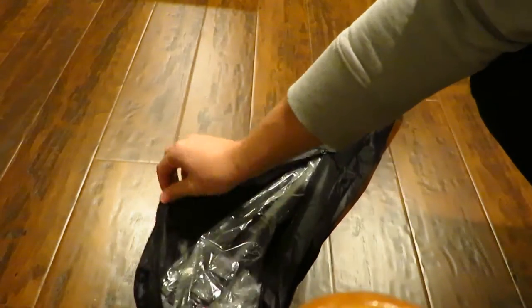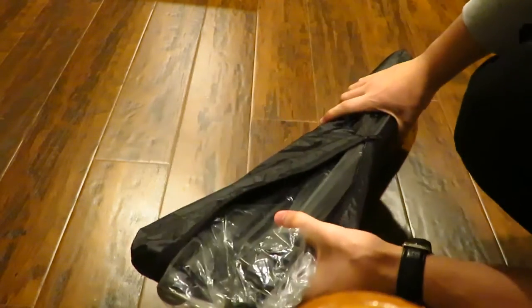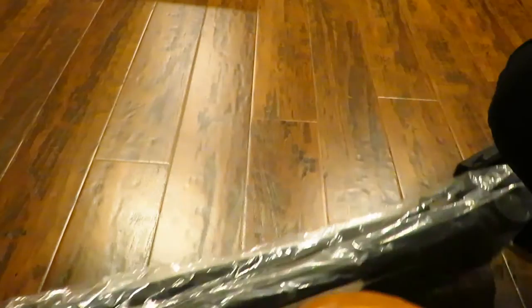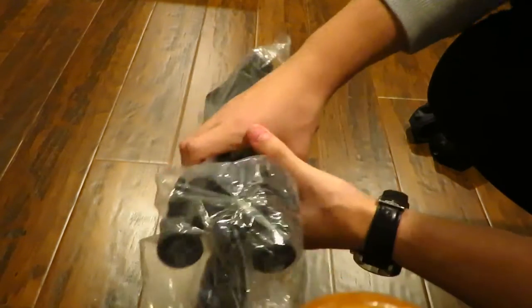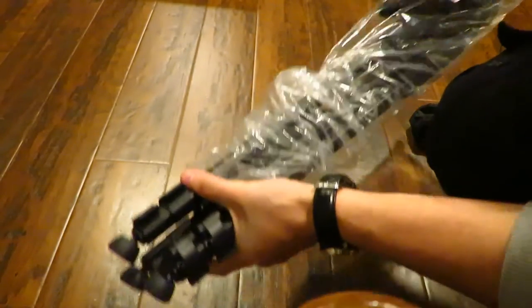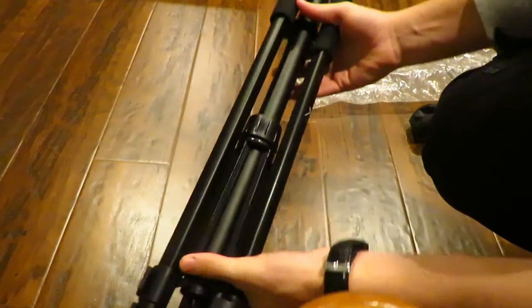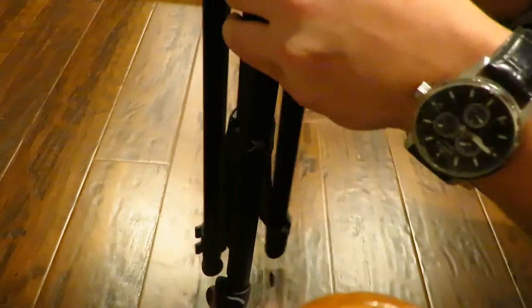At the top there's a zipper so you can just open that all the way down — it basically goes halfway. From here you should just open it up and slide the rest of the tripod out. You're going to see it's covered in a plastic bag. You can just take the bag and slide it out just like that. So here's the tripod.